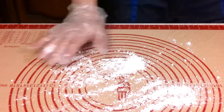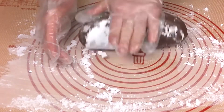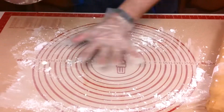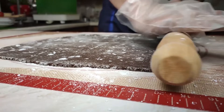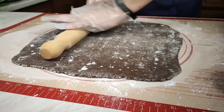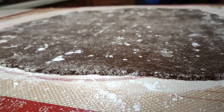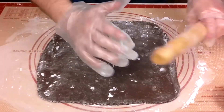Sprinkle the surface with a little bit of icing sugar, then transfer the dough. If it is sticky then add a little bit of icing sugar on the outside. Divide it into two. Roll one of them into a square which is 3–5mm thick.